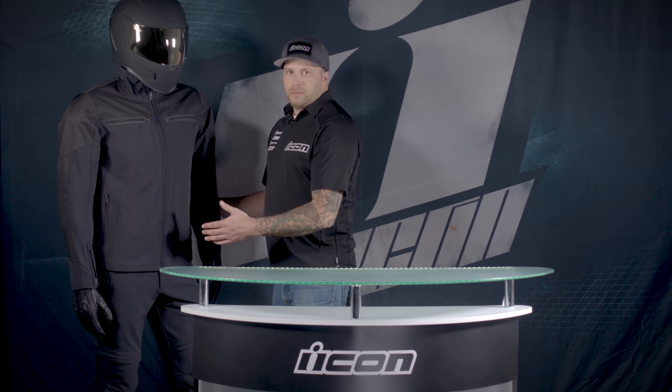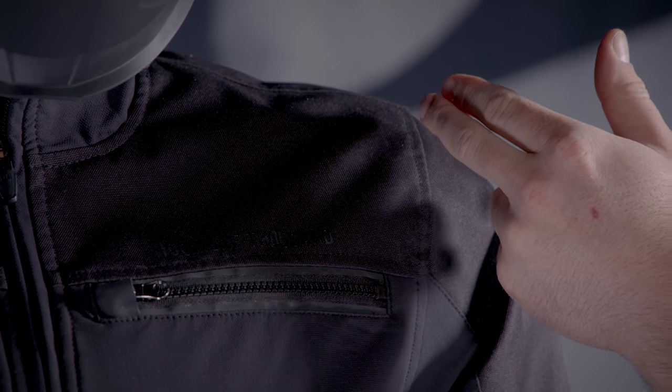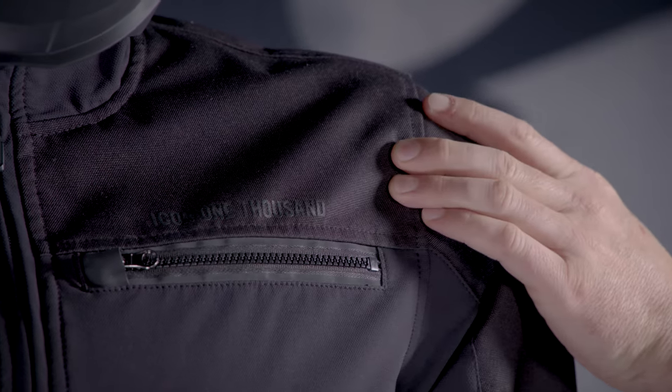Starting with the jacket, the main construction is a four-way stretch material. Up here on the top of the shoulders and the outside of the arms, we have another higher denier material in the impact zones.